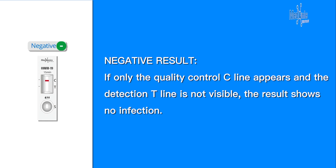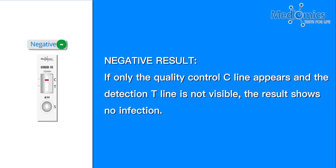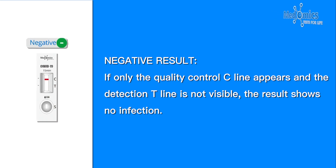Negative result: If only the quality control C line appears and the detection T line is not visible, the result shows no infection.